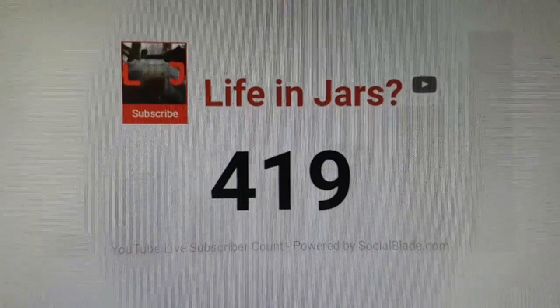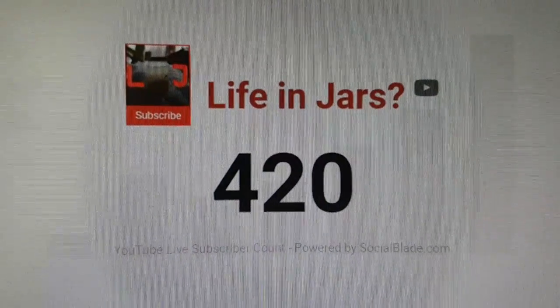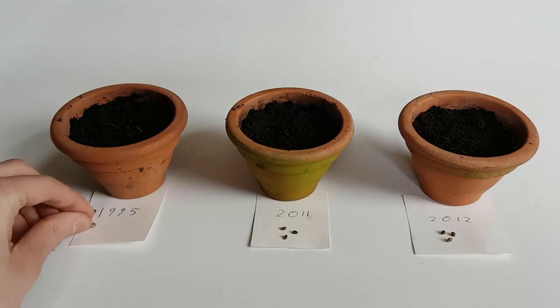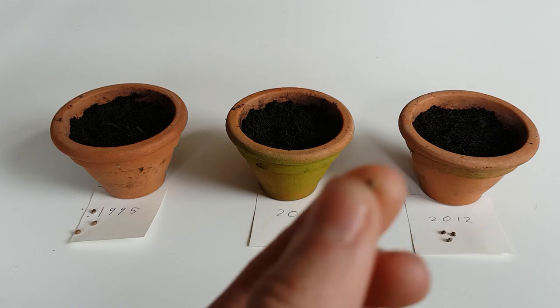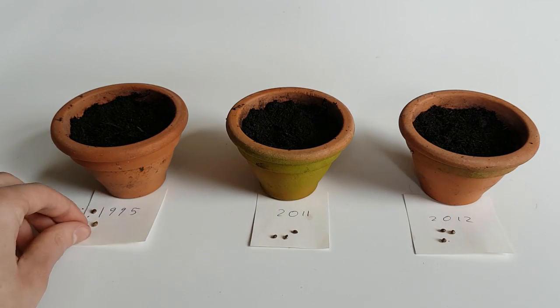To celebrate April 20th and the 420 subscriber milestone, I am going to make an eternal wheat terrarium — you could say a wheat ecosphere, although it's not technically an ecosphere. The most important ingredient for this project is hemp.